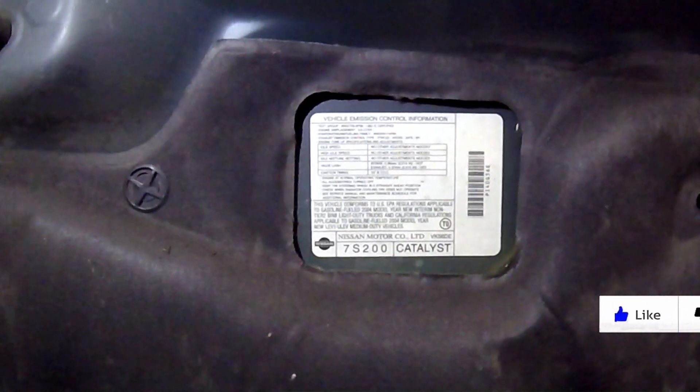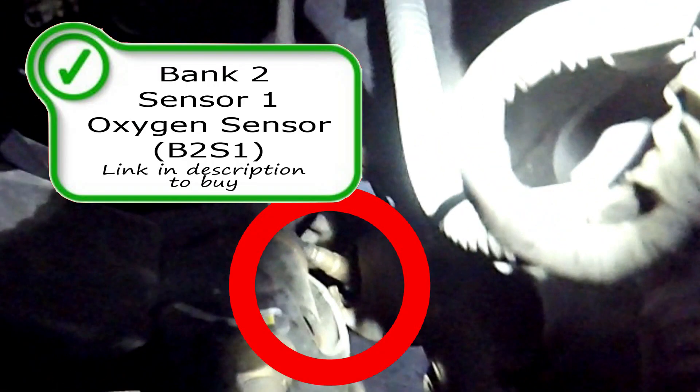Here's the under-hood label, just to confirm we're working on the same thing. First, we're going to have the bank two sensor one oxygen sensor right here off the exhaust manifold. It's a really tight squeeze down in there — hopefully you can see it in the red circle.